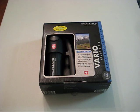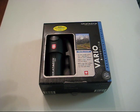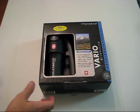Hello everyone, we are looking at the Katadin Vario microfilter, and this was received from prepared.pro — that's prepared.pro, not prepared.com. They sell a wide variety of survival goods, water filters, just all kinds of stuff.